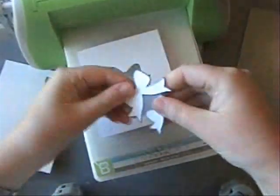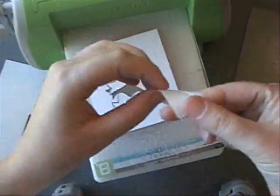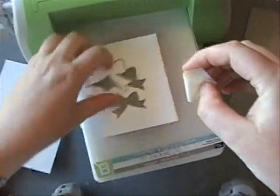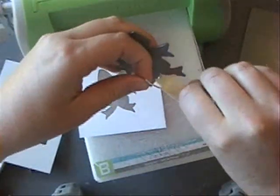What's nice about this project is I use both of these dies on one card. Now if the die cuts get stuck in the dies — and this happens a lot — just get a little piece of tape wrapped around your finger and use it to tack out your paper pieces. No harm, no foul. Easy way to get the job done.